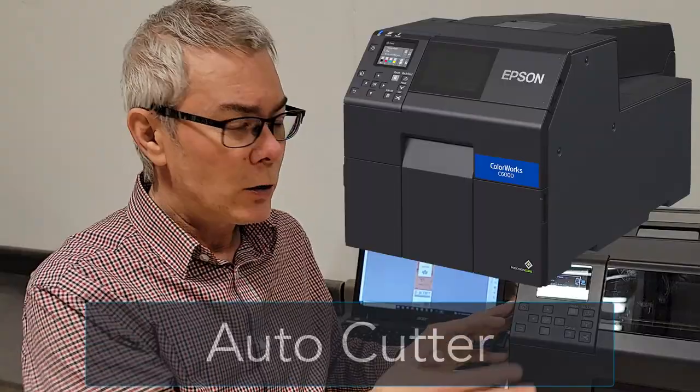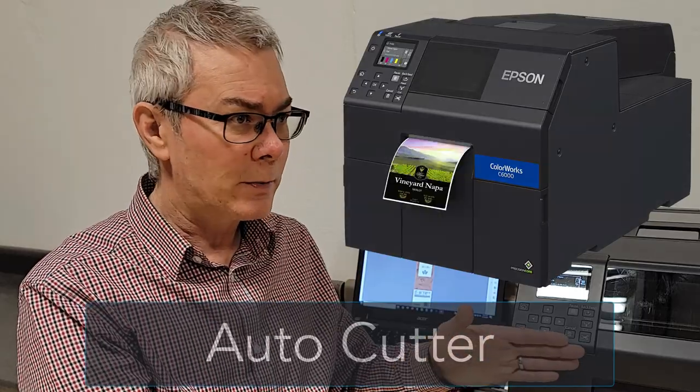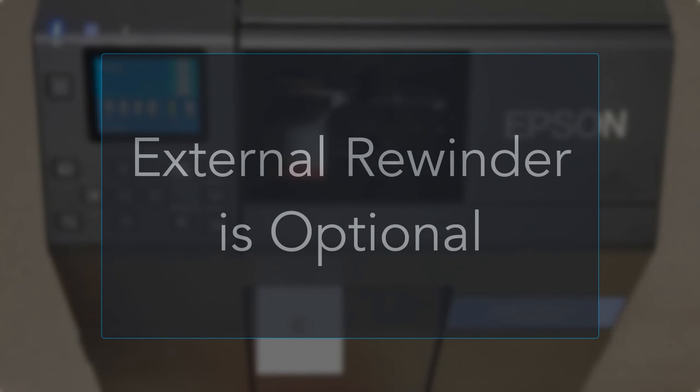Now the differences between the Auto Cutter version and the Peel and Present version. With the Auto Cutter, you can print on continuous materials or die-cut labels, and print jobs or individual labels. You can also get the additional rewinder unit, which is really handy for roll-to-roll label printing — you print and wind it up at the same time, then take it to an applicator or wherever you need it.